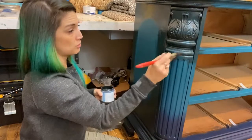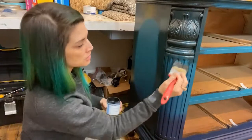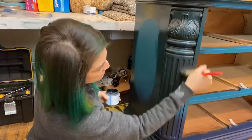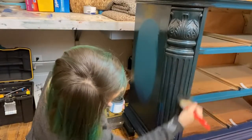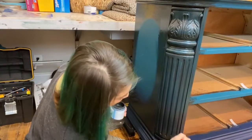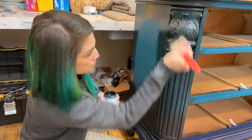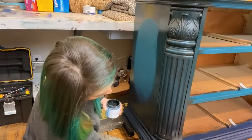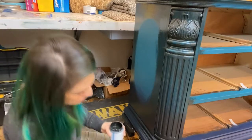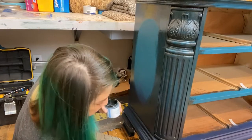Some glazes dry faster so you want an even smaller section to work on at a time, but this one — this is about the size I can get away with with Paint Couture glaze, and it won't dry up on me too quickly. Pouncing into all those flutes and carving details. Make sure we get into those details on the feet — don't forget the feet!